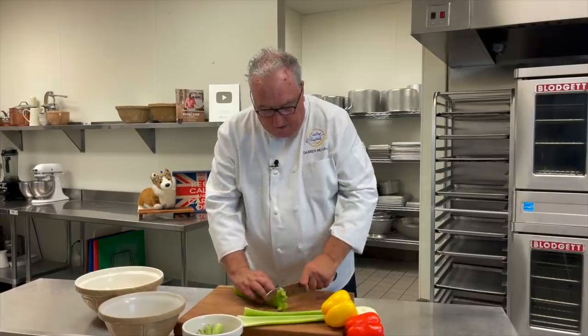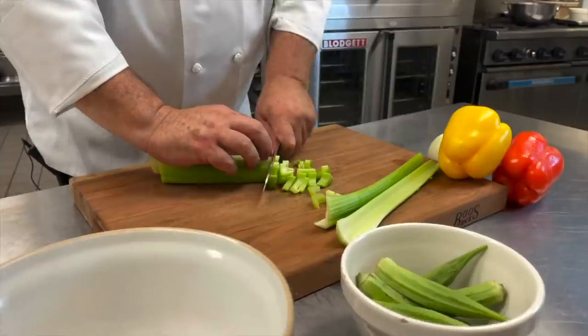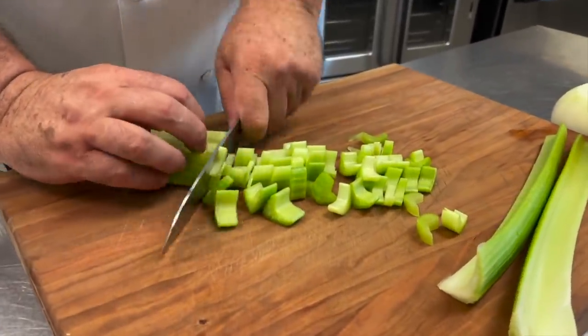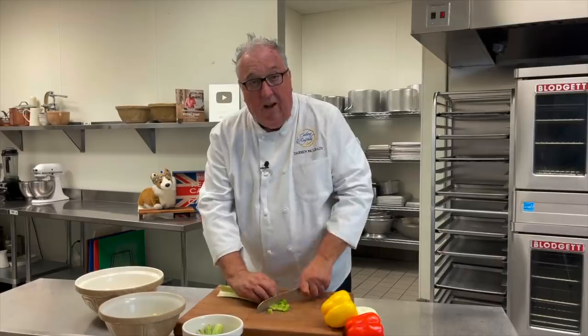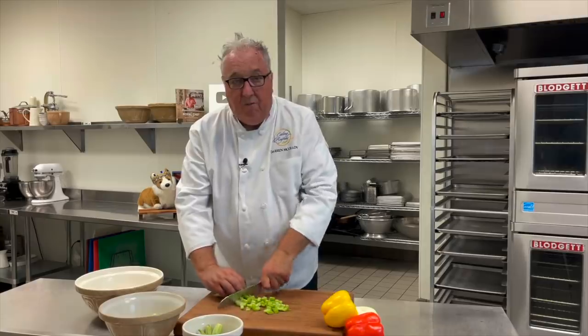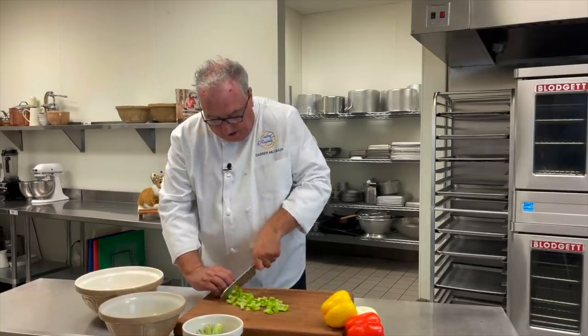We're going to take these three vegetables and just cut them into bite-sized pieces. It's really important we get all of the vegetables done ahead of time, because you can't chop them once the roux is ready on the stove.